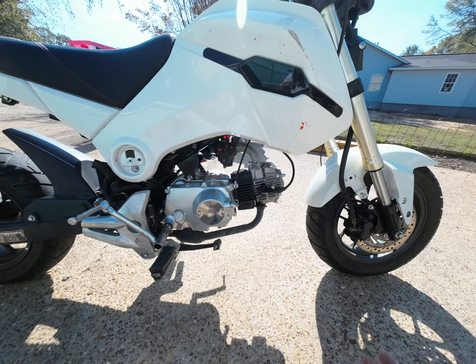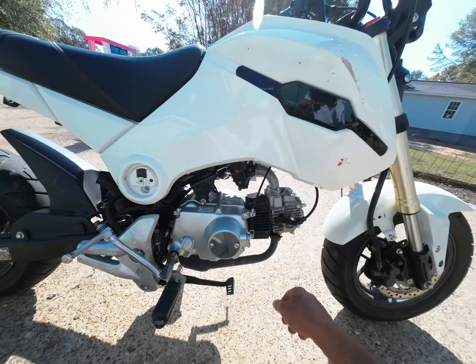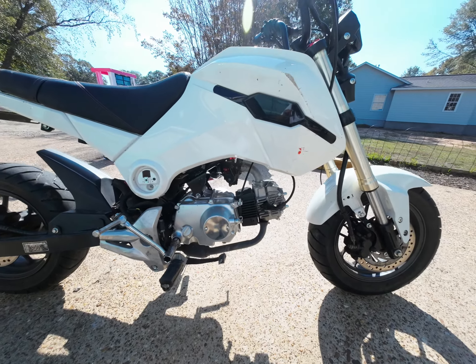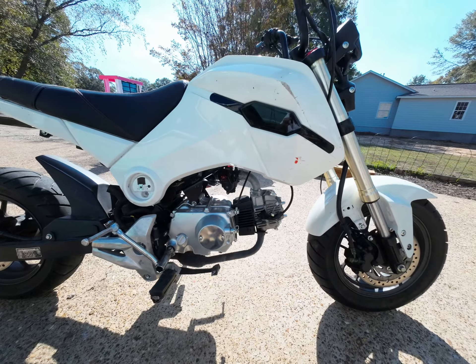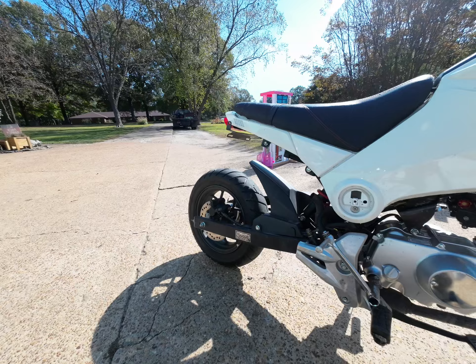It's running on 87. I got a performance spark plug in there — it says performance on the box. I don't really see too much of a difference with it otherwise.